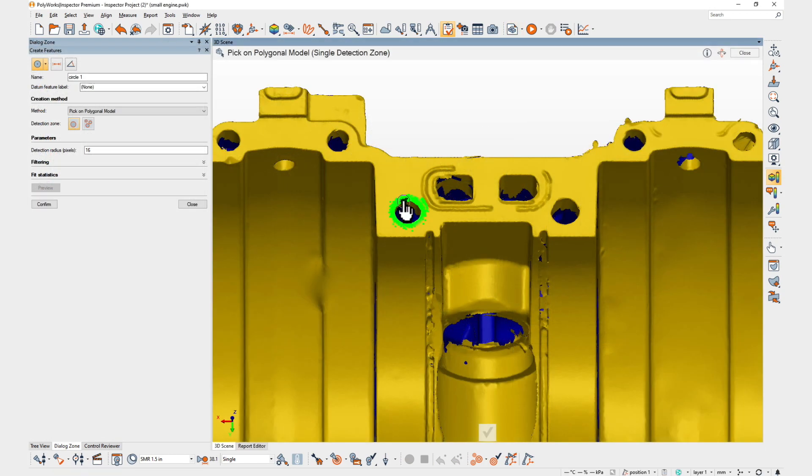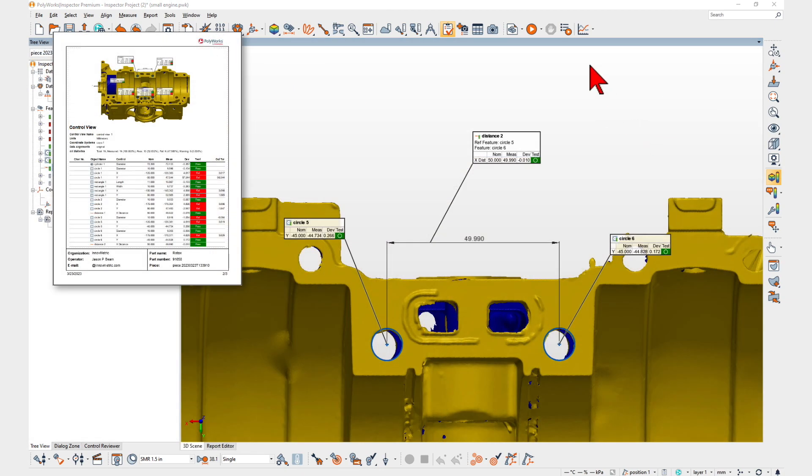With Polyworks Inspector 2023, you can now build your Catalyst multi-piece inspection projects with maximum efficiency.